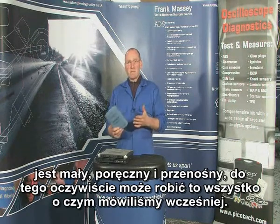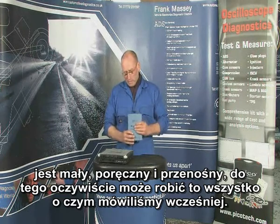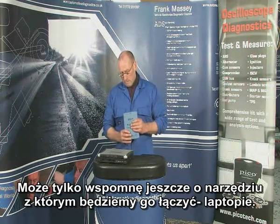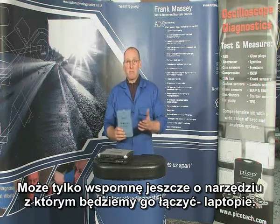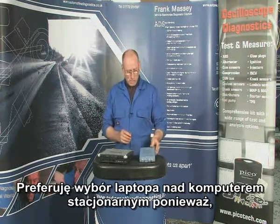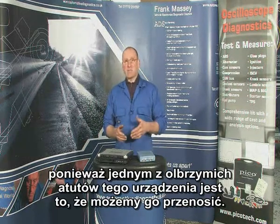It can move with you with the vehicle — it's portable, it's versatile, it's all of the things which we spoke about earlier. Just perhaps I mentioned about the format: the tool you're going to interface with it is the laptop. My choice would be laptop rather than desktop, because one of the powerful assets is portability.